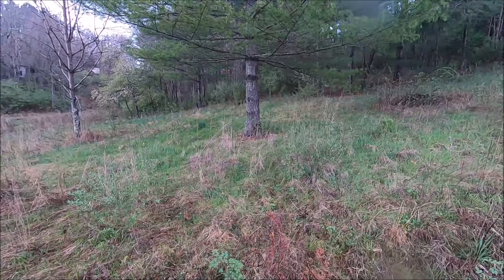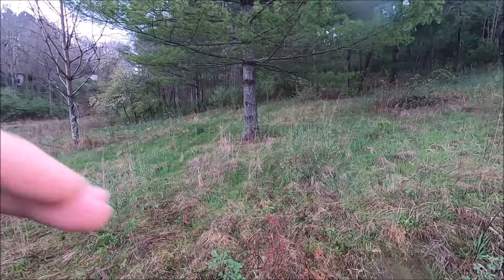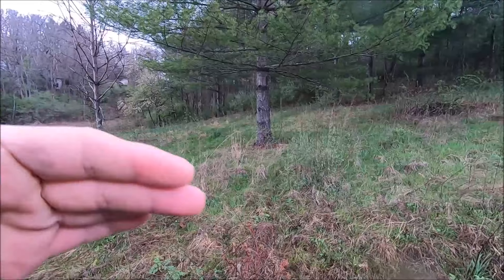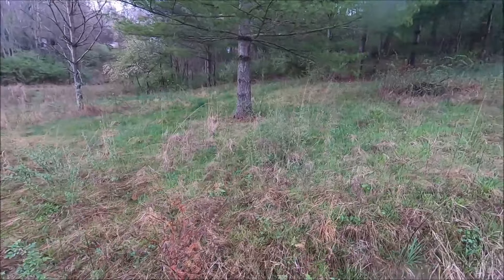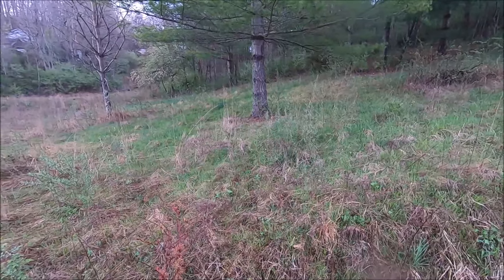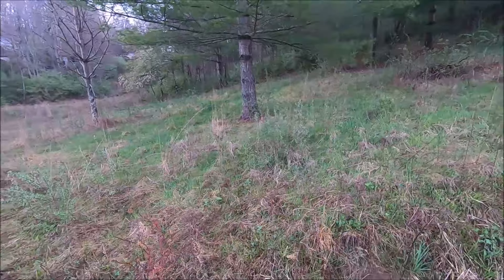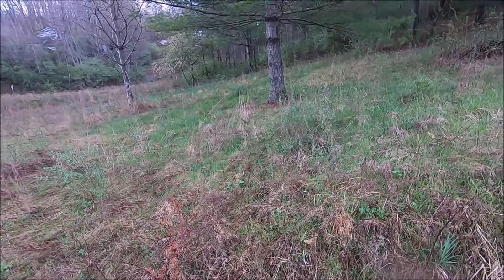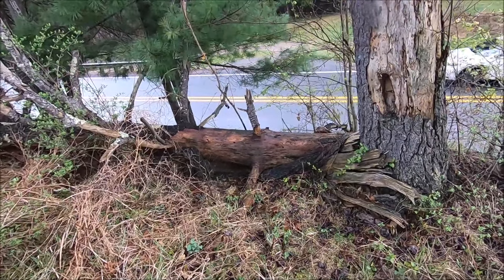If you can find one of these white pines that's fallen over, you can usually source fatwood from the stump — it's still resinous. But on the lower branches you'll never find fatwood on white pines. That's where pitch pine comes in handy, or hemlock, for getting pitch from the lower branches.